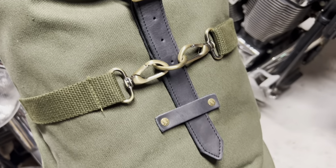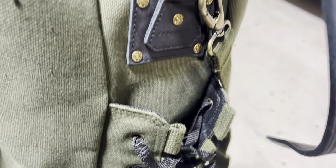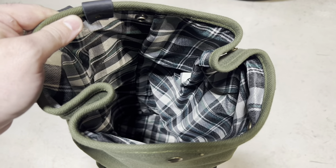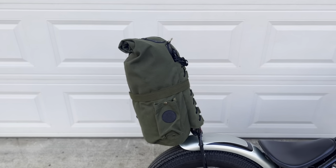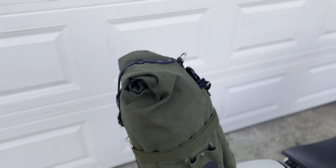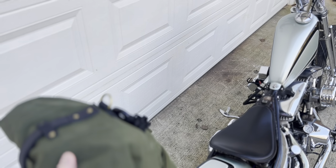It's a good-looking bag. You can see the material on the inside is really nice. It's all essentially 100% waterproof. They do have covers for these, but this is waxed canvas material so you don't have to worry about that too much.